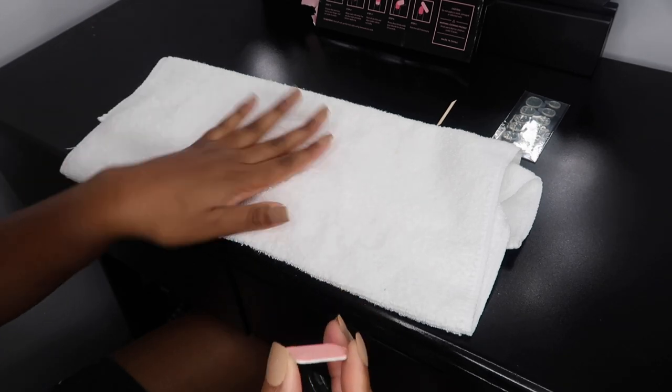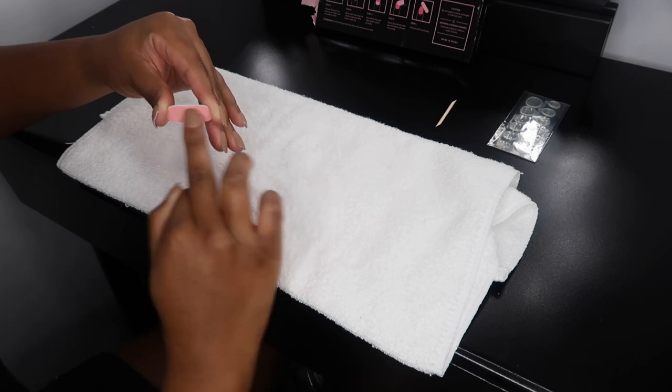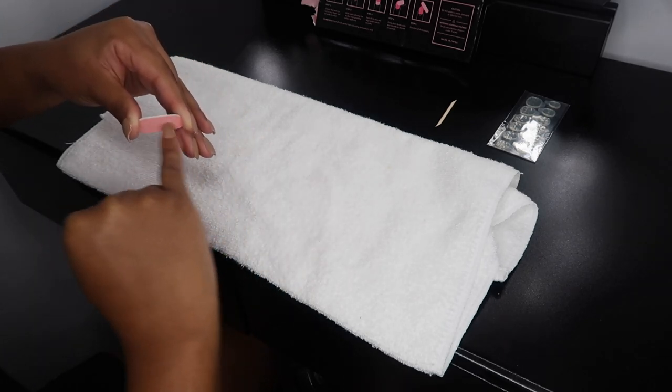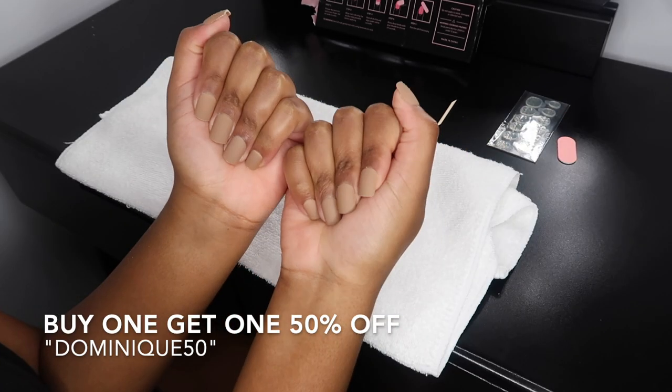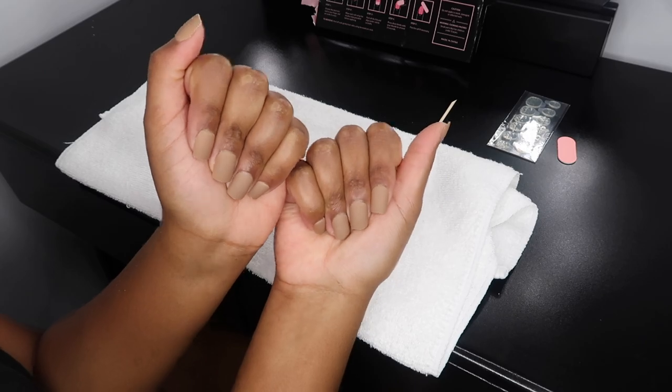That is all! It literally took me less than 10 minutes and I look like I just got a fresh acrylic set. Make sure you guys use my coupon code to buy one and get one 50% off — the coupon code is DOMINIQUE50. Thank you so much to All Dashing for sending these out. I really enjoyed them and they are so cute. That is going to conclude this video — thank you so much for watching, and thank you to All Dashing and Nina over at All Dashing for sending over these gorgeous press-on nails.